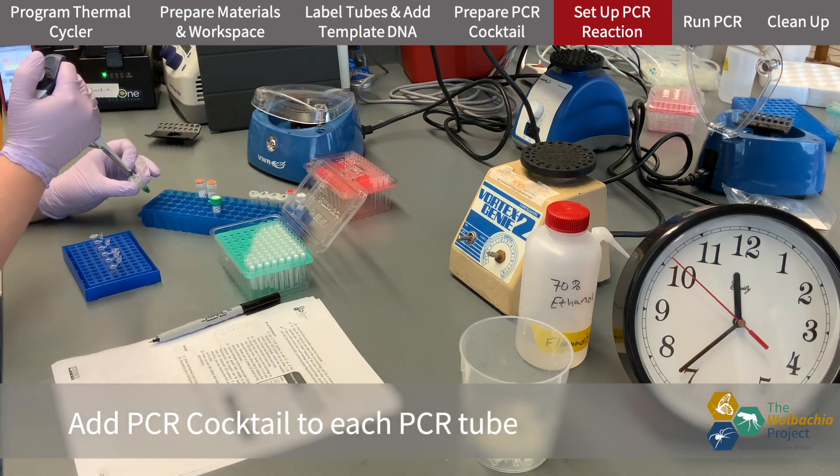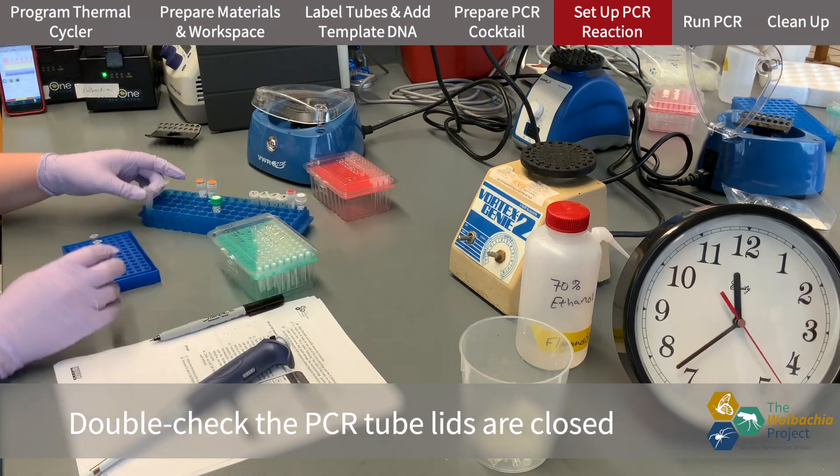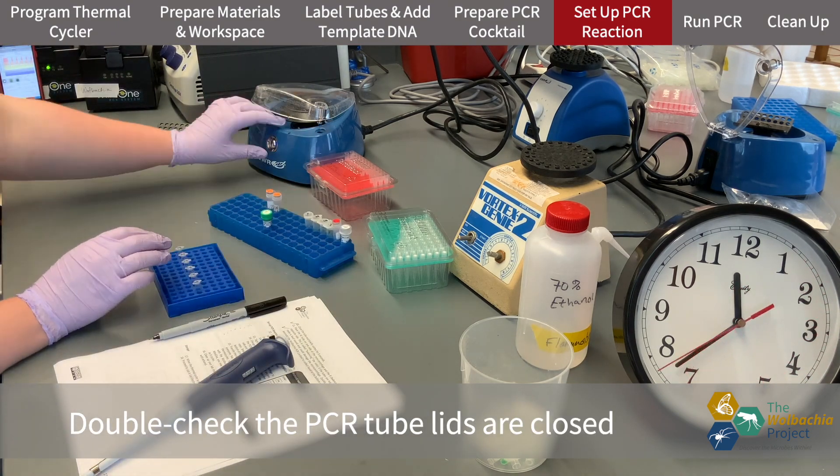Just like before, I'm adding the Master Mix to each tube with DNA, ensuring I don't cross-contaminate anything by changing tips.